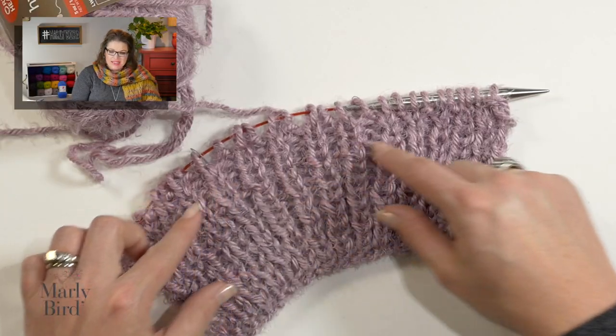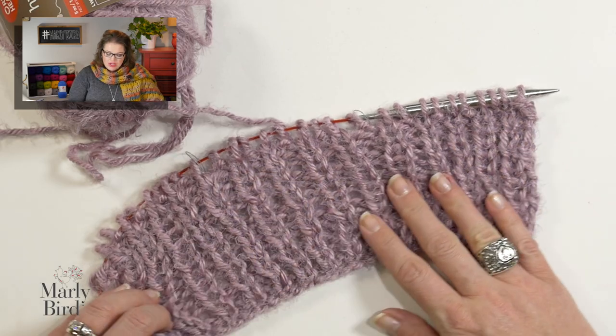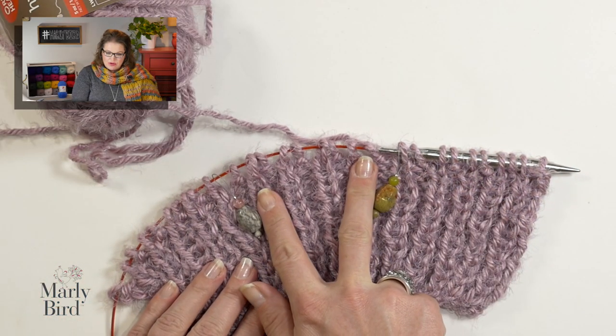Once you have completed all of the 1x1 ribbing, your piece will look a little something like this. You can see that the columns of knits are bordered by columns of purls — a really nice, very subtle, easy knit one purl one ribbing. Now for the body of the throw, we are going to work in garter stitch and stockinette stitch. Remember when I suggested getting stitch markers — this is where you will use those. I like to place stitch markers between the areas that I want to keep in stockinette stitch as a visual reminder that those stitches need to be a little bit different every other row.